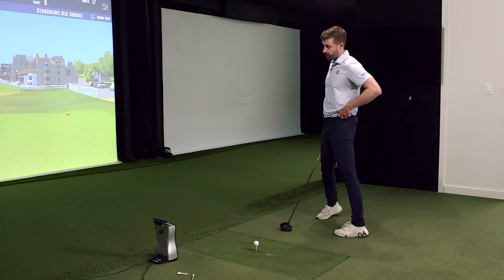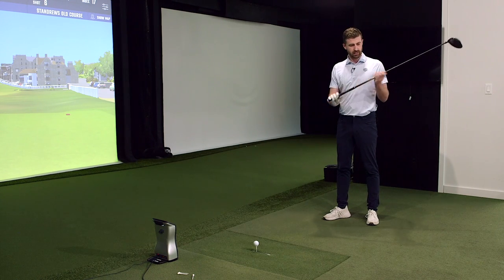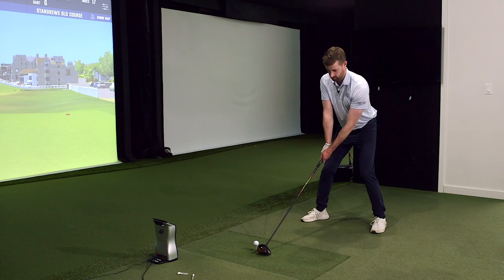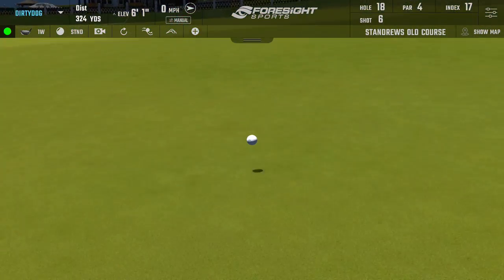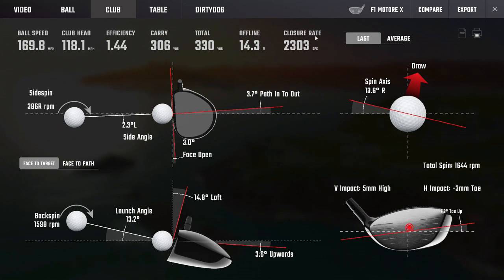It'll be interesting to see how your numbers stack up with the F1 in terms of delivery and launch conditions, given you hit the F3 about as well as you could. What I find typically is that when you give a player something a little firmer overall — we saw it with the new Tensei series — they naturally ramp up the speed a little bit. You trust it more, and that's probably a fair assessment of what happens for most players.